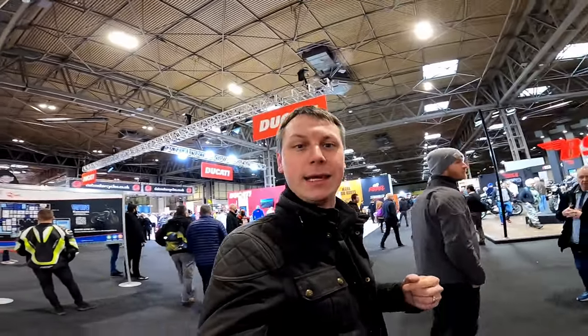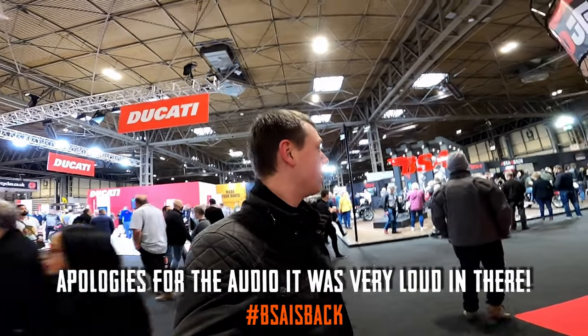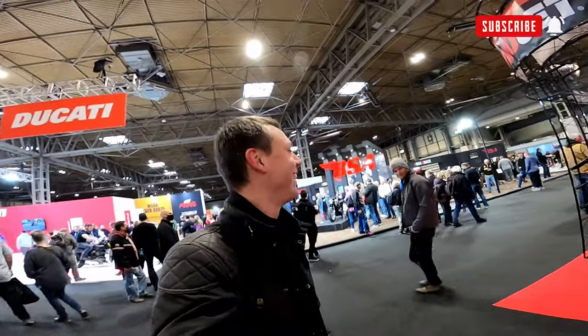Welcome back to the channel. I'm down at the NEC Motorcycle Live Show. I'm with Matt with a broken scrounger. I'm going to get a first look at the new BSA Goldstar. It's looking busy in here, I hope you can hear me. But yeah, let's get some eyes on it.